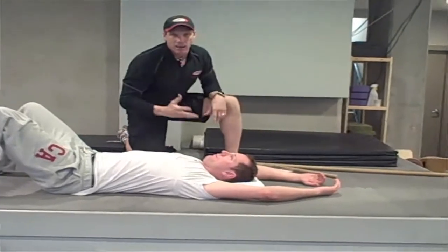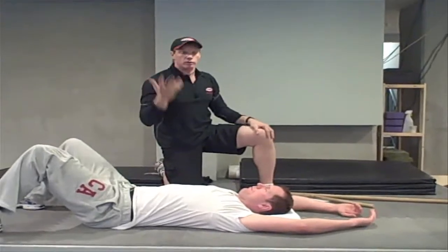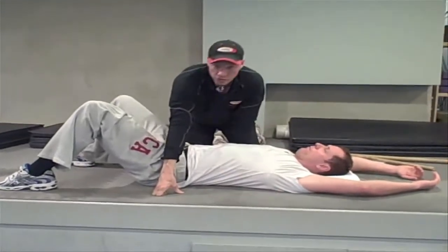Why does that happen? Why is this test a good test for the lat? Well, we have to look at the lat. So let's look at the fibers of the lat. His t-shirt is a good example of this — I'll show you several ways.